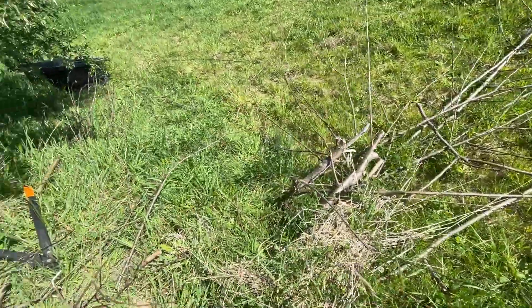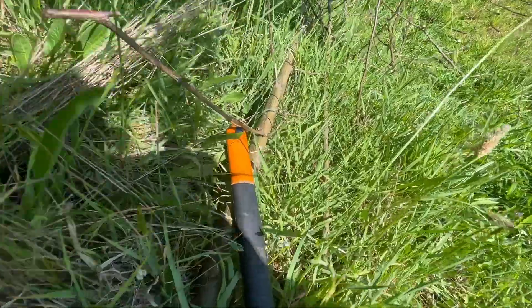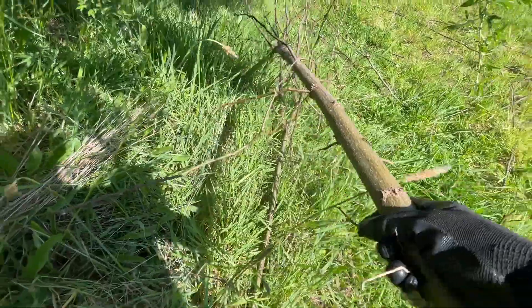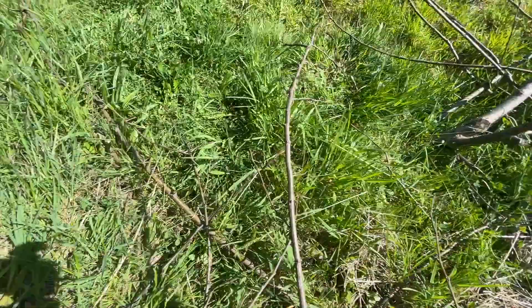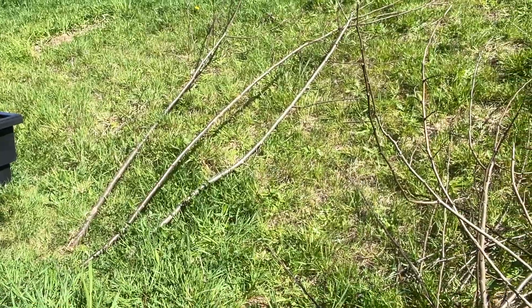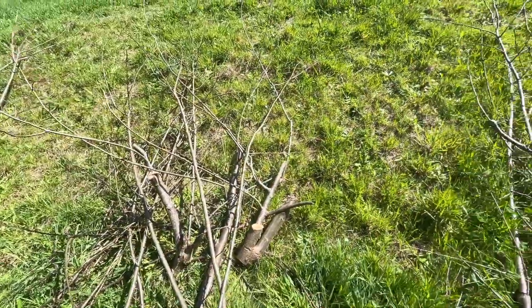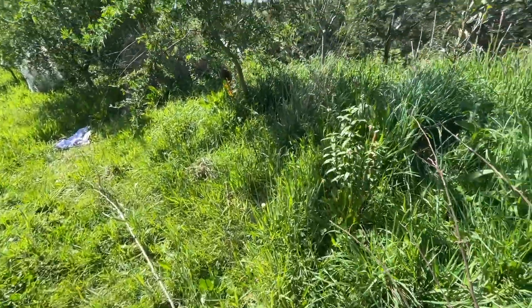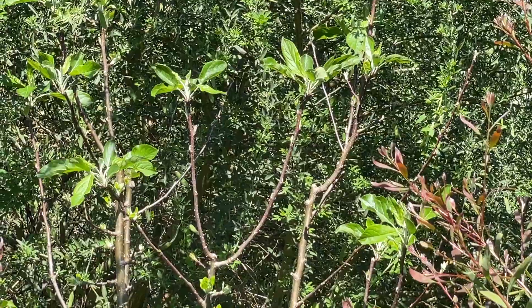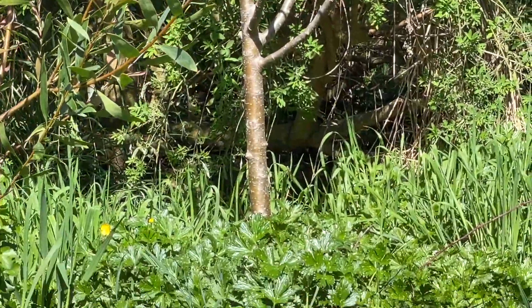Now we just have to work out from what's left here what else we can use. We might have two different size teepees on the go. These three branches look like the longest and the thickest so we'll be using those. All the rest of this will be returned to the swale as mulch. When I get back there I'll be clearing the grasses, mulching around the small trees, and then I'll add those branches back in around our productive trees.